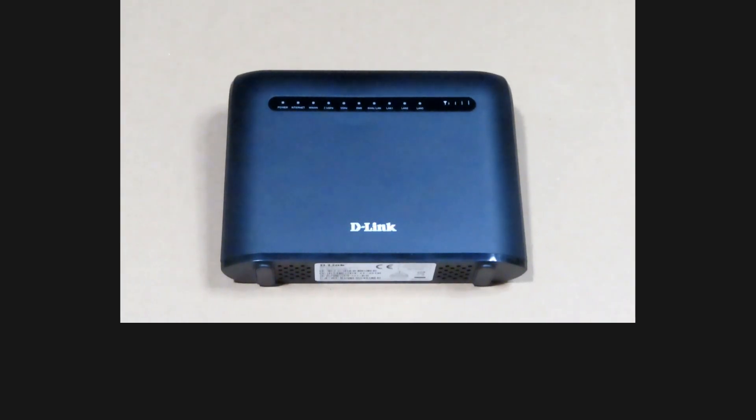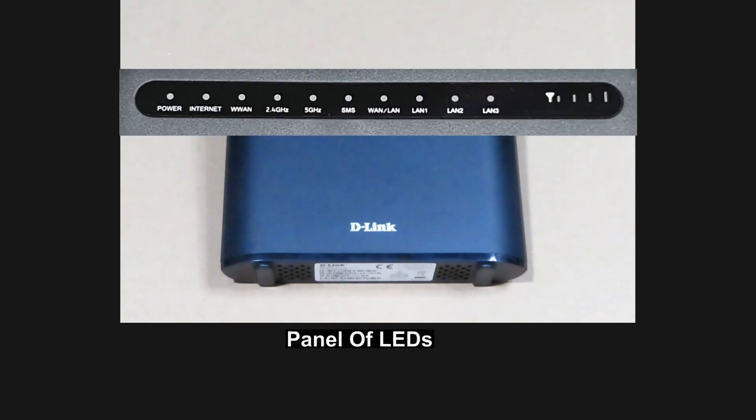At the front, there is a panel of LEDs which gives you indications such as the internet, the power, 2.4 GHz, 5 GHz, or even the LAN 1, 2, and 3 ports that you are connected to.